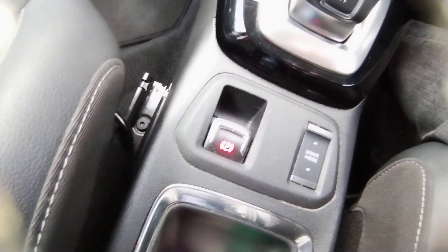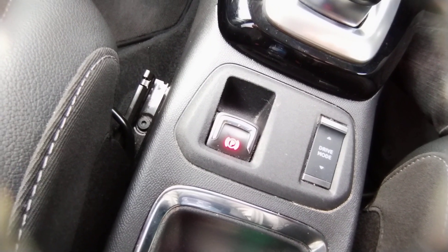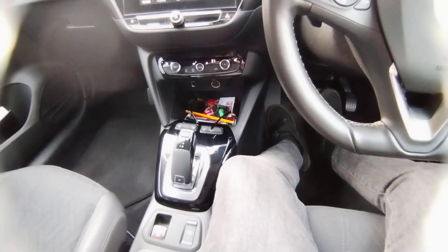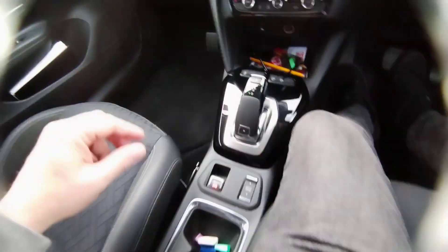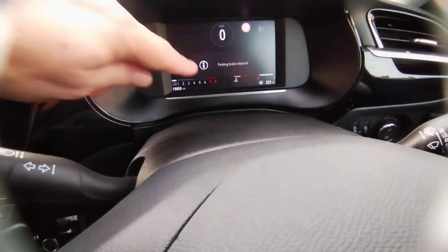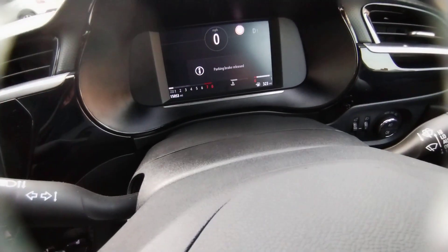My foot is still on the brake, and I've got the handbrake here — the parking brake. There are two different ways of releasing it. I'm doing it under control: I can push the button down and it will show me on the screen that it's gone and says it's been released.